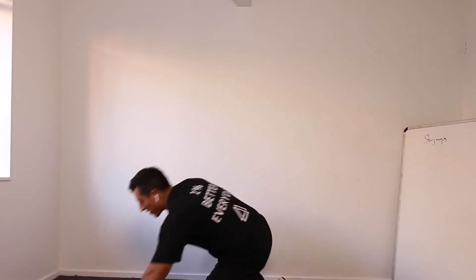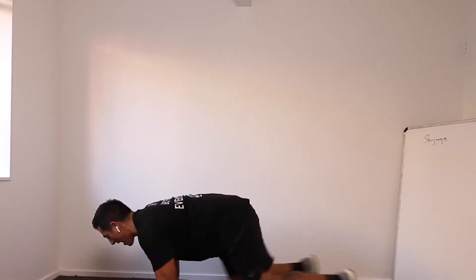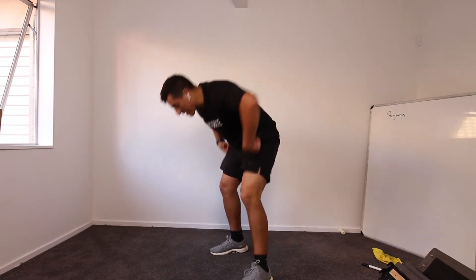Straight down mountain climbers, ready? Three, two, one, let's go. Fast mountain climbers, chest out, pump those legs. Okay, you ready? Three, two, one, let's go guys, let's go.